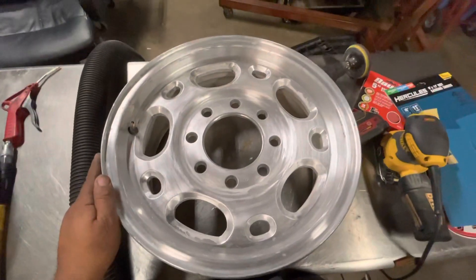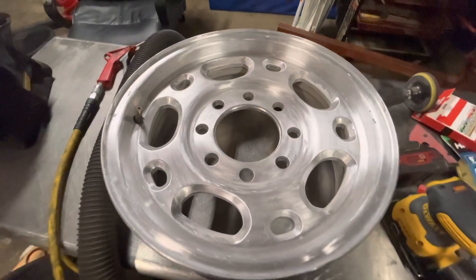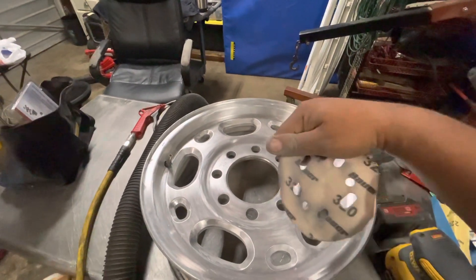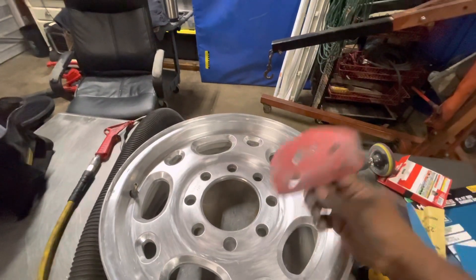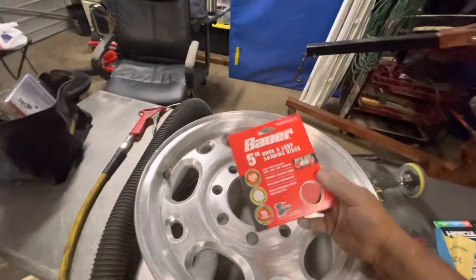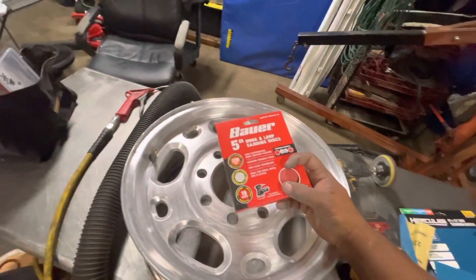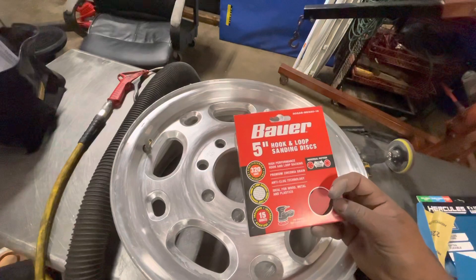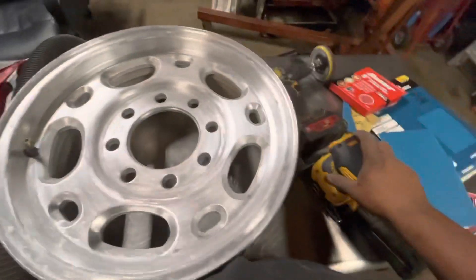All right guys, I'm back — I went over it with the 320 grit. Let me give you some advice: don't get these pads with all those holes — I shouldn't have grabbed these but I was in a hurry with my family in the car. These are for a square sander and you can't really get into the grooves with the actual sander, so this defeats a lot of the purpose.